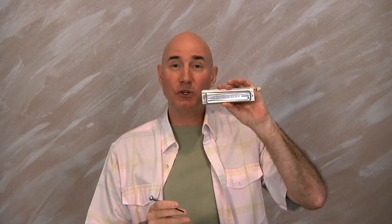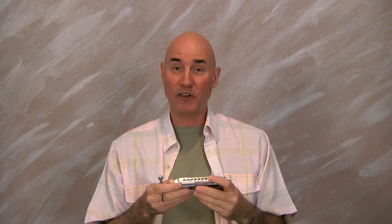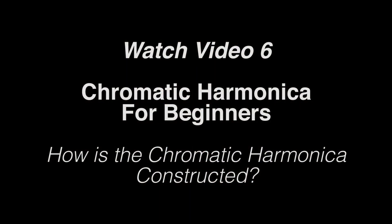And I thought what we would do is to deconstruct a harmonica a little bit to show you what's on the inside. Let's go over some of the parts that you can see. This is a cover, and this is a cover here.